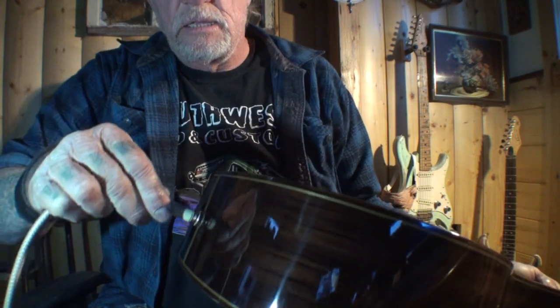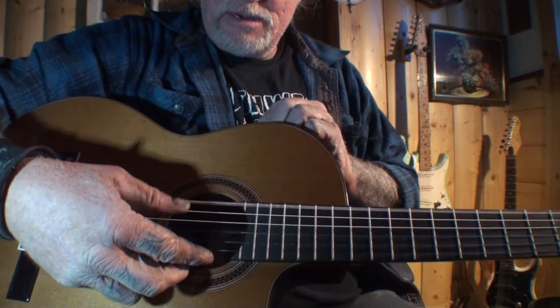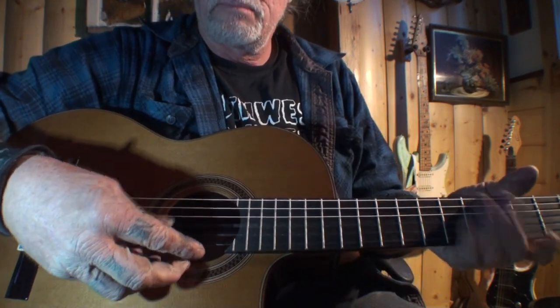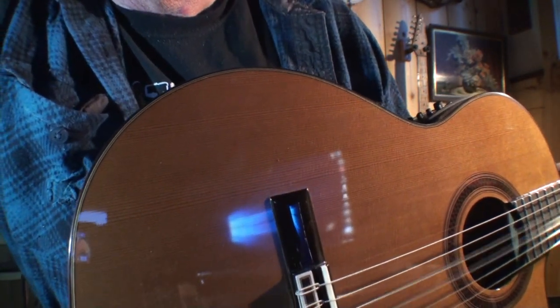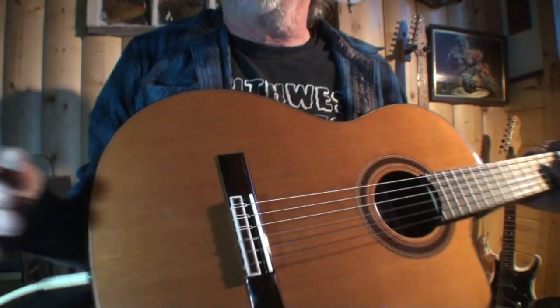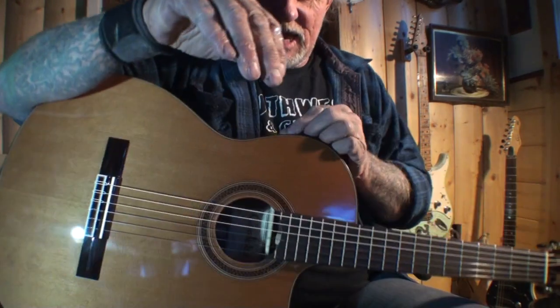We're going to go ahead and plug the guitar in. Let's go ahead and turn that on. Okay, we're going to go ahead and get everything adjusted — using the Roland amplifier.